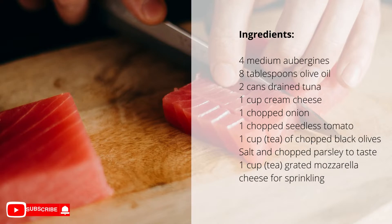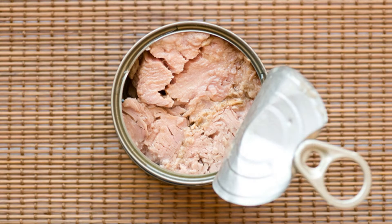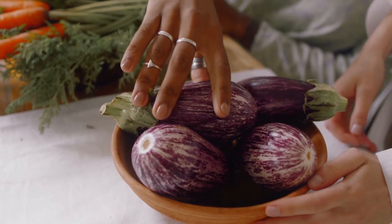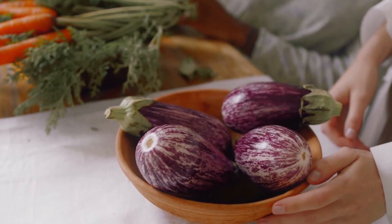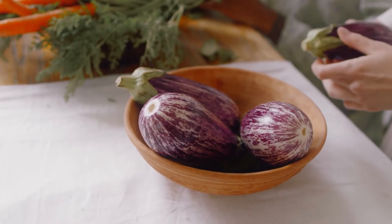Directions: cut the aubergines in half lengthwise, drizzle with olive oil, place them side by side in a large baking dish and bake in a preheated medium oven for 10 minutes. Remove from oven and, with a spoon, remove the pulp from the aubergines and set aside.